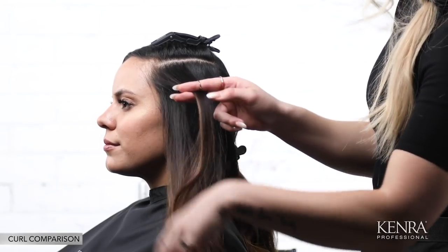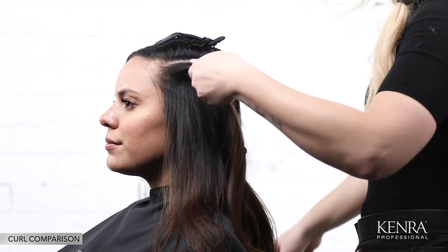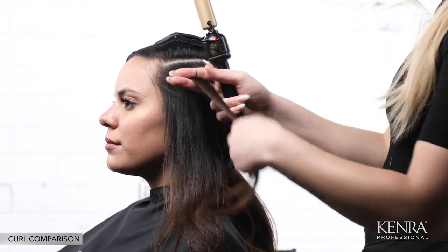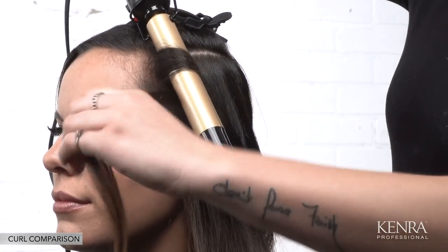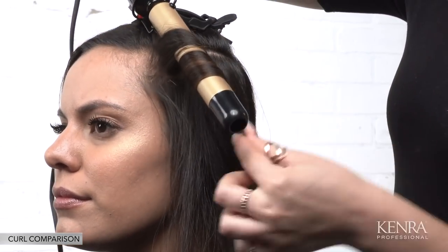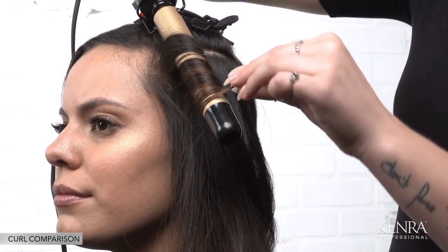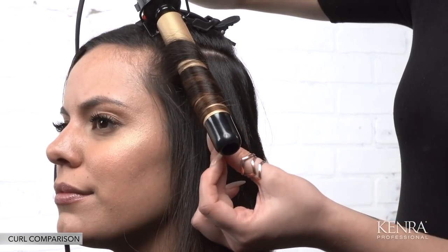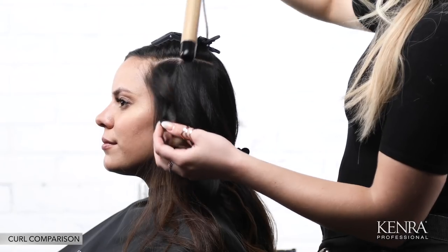For the last subsection I'll be showcasing a wand. This iron has no clamp, so your positioning is going to be a little bit different. My preference is to hold it upside down as opposed to right side up. You'll just start wrapping the hair around the surface until you get to the very end, hold it to ensure the heat permeates through, and then let it release.